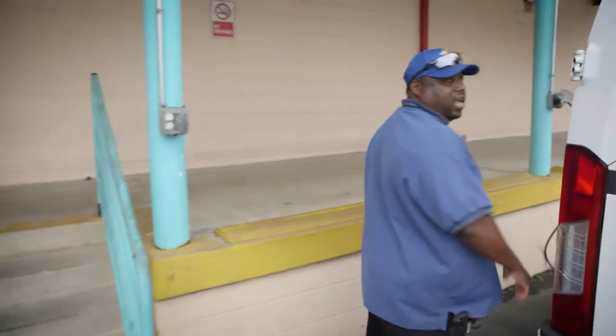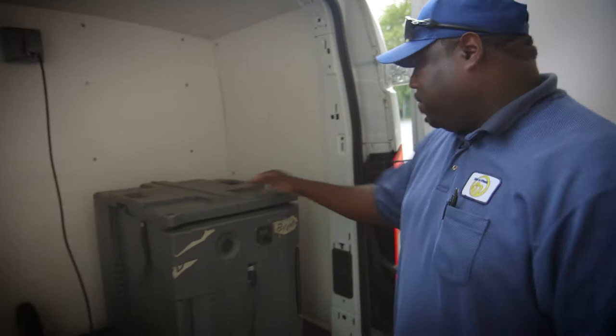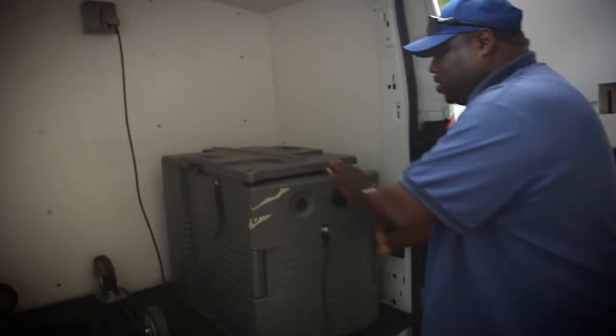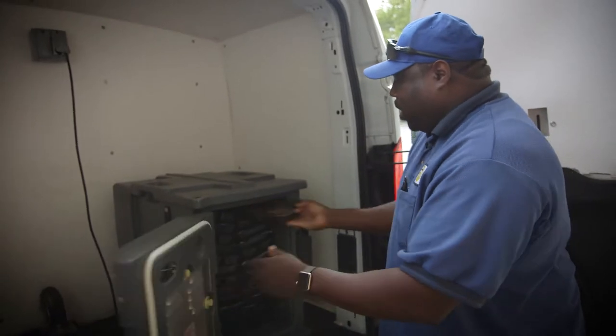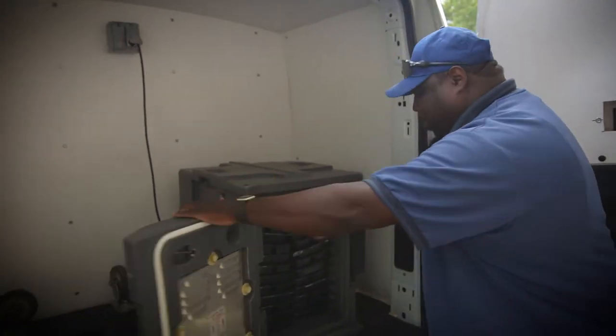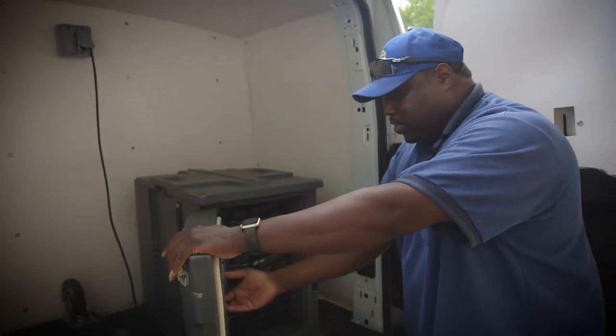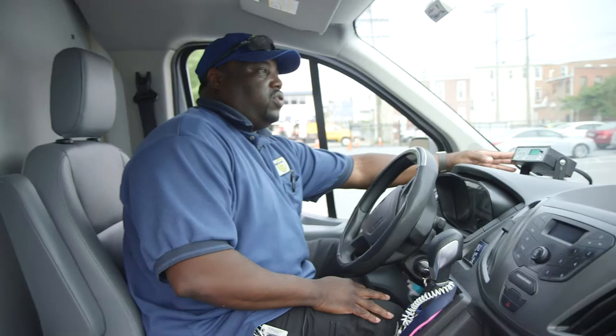To the rear is where we keep our Cambro units. This is the Cambro unit — this is what keeps our hot meals hot. I'll open it up to let you see exactly what the hot meals actually look like. There's an oven — it keeps it warm. This is the actual heating element here.